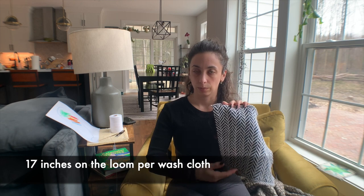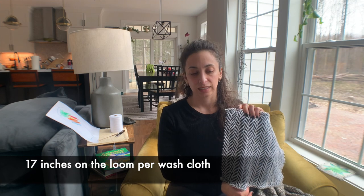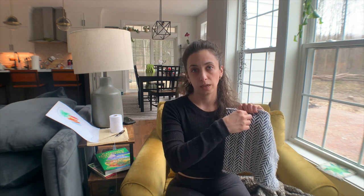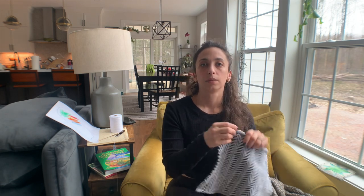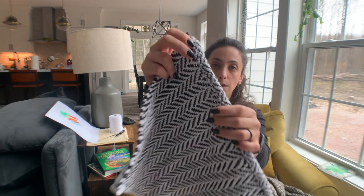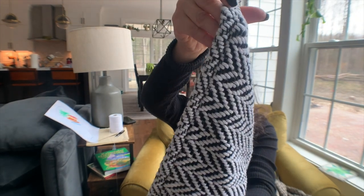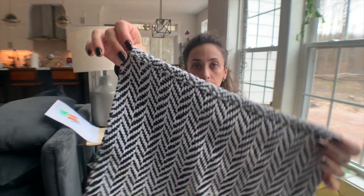Each one is going to be 17 inches from beginning to end. I did the same thing as the houndstooth ones — two inches of 8-2 cotton, then a 13-inch body, and then another two inches. Then when I serged them, I threw them in the washing machine and dryer and they shrink up.